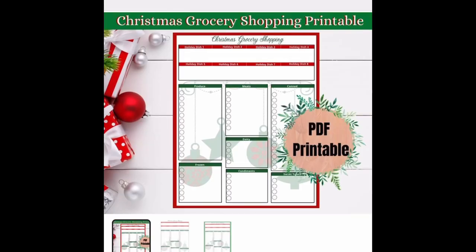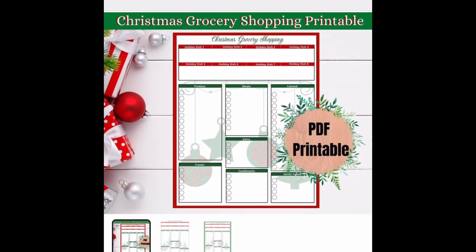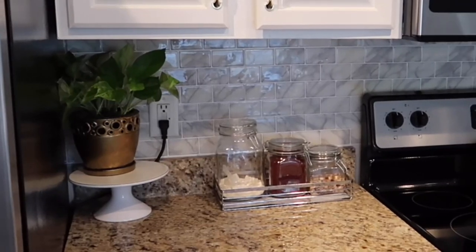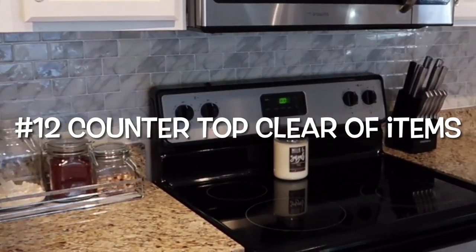I also want to mention that in my Etsy shop I have created a Christmas grocery shopping printable. If you need to get that list ready for Christmas and want to know if you have space for it, this will be the template for you — I'll place the link below.